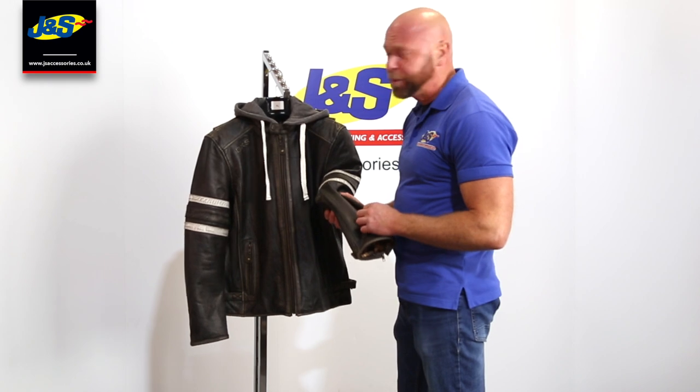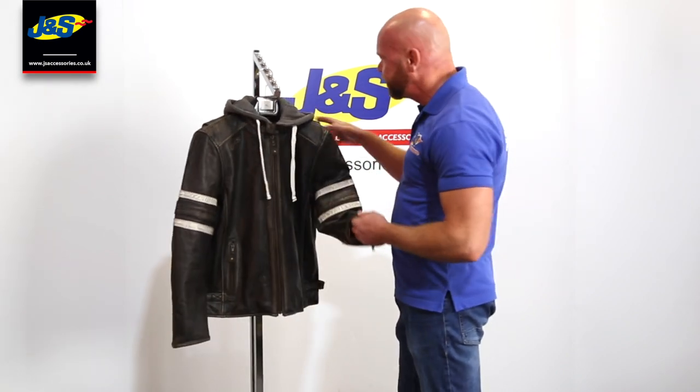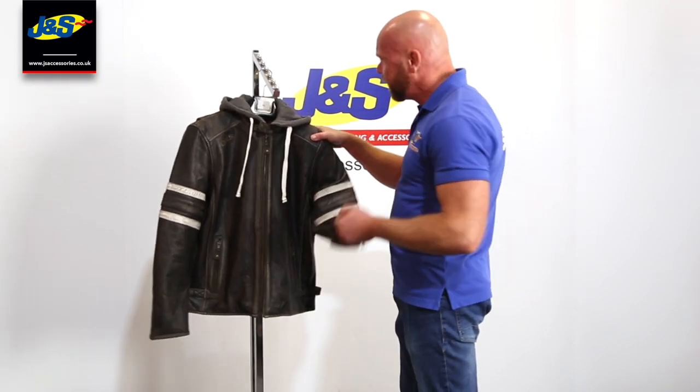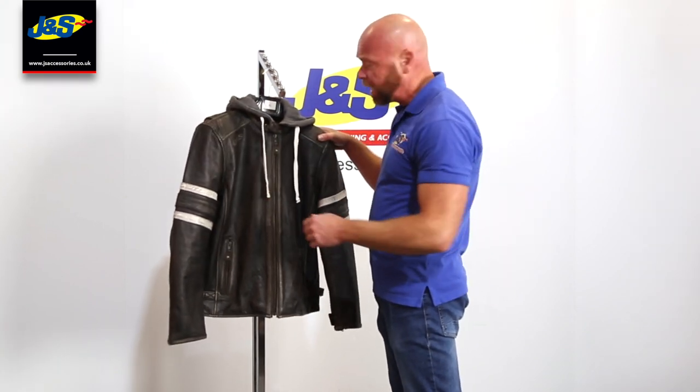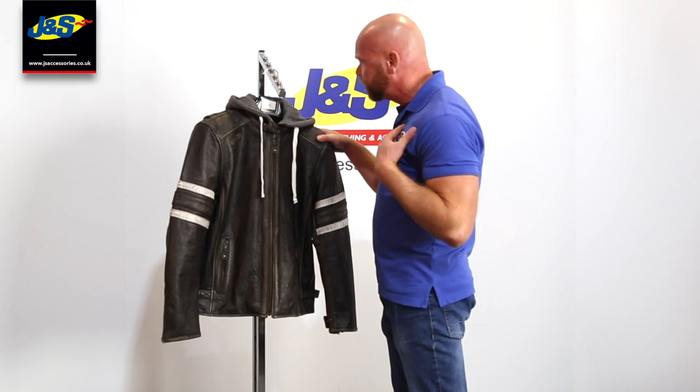Welcome back to the GNS YouTube channel. I've got a new product here for you — it's the BKS Tomahawk Jacket. It's a full grain leather jacket with body armour in the shoulders, elbow, forearm, and also a little pocket in the back so you can put body armour in the back as well.